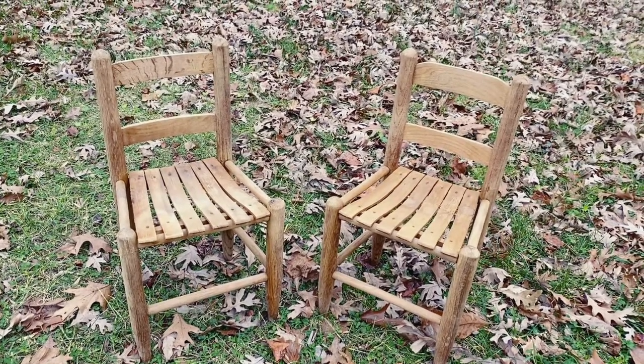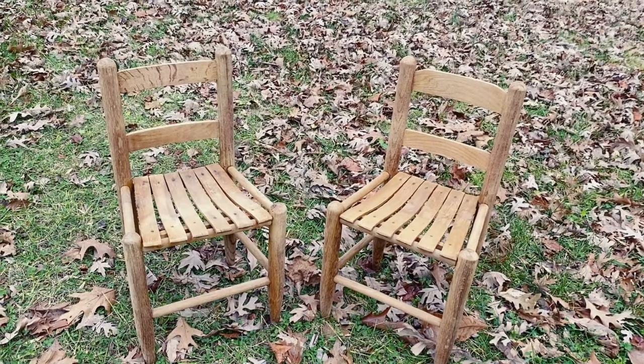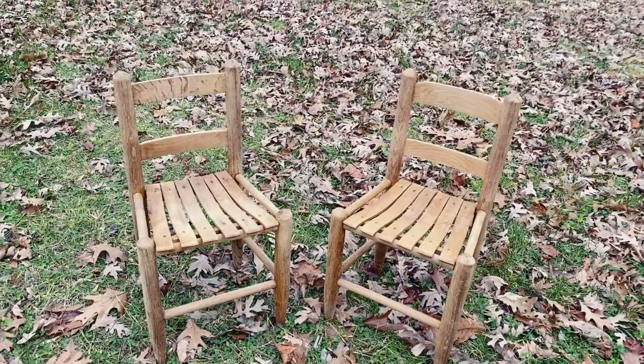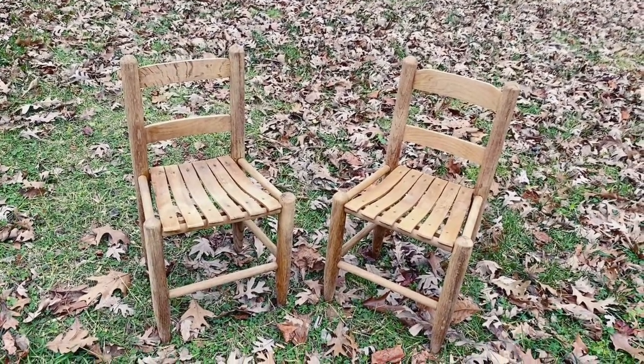This is part two of my vintage refurbish. In this video I am sealing off these cute two twin chairs that I am going to put eventually in my future nursery. Toddlers are going to be sitting in them so I want them sealed really good.